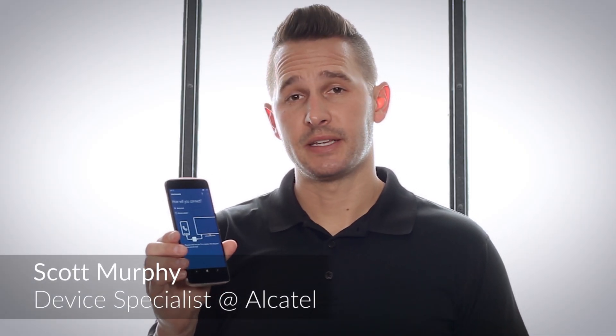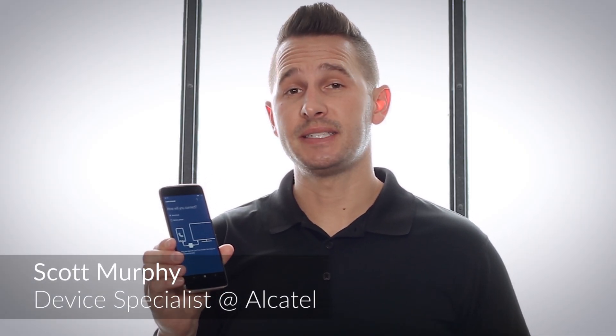Thanks to Windows 10 Mobile and Continuum, you literally have a PC in your pocket with the Alcatel Idle 4S. Simply connect to a monitor to view your Microsoft Office documents, watch a movie, browse the web, or video chat all on a big screen.